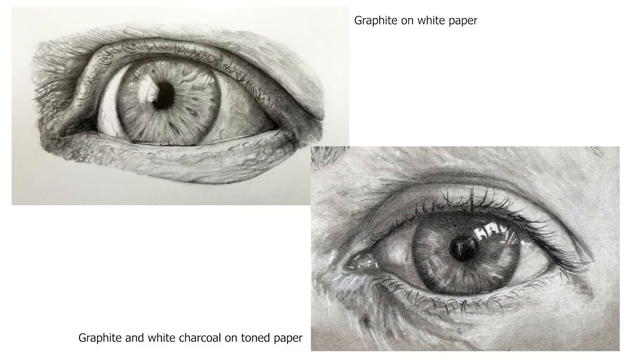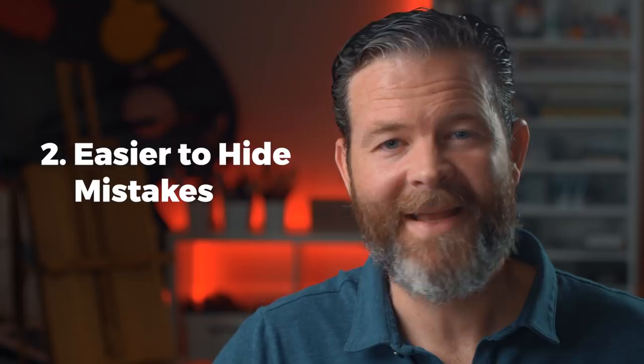An otherwise accurate drawing may seem unfinished to the viewer if too much of the white paper lies bare. Take a look at these two drawings of an eye — both of them are rendered in a realistic manner, but which of the two looks more realistic to your eyes? It's easier to push a drawing darker when working on toned drawing paper, and then you can add highlights, if you wish, with intention, leading to a more realistic appearance.